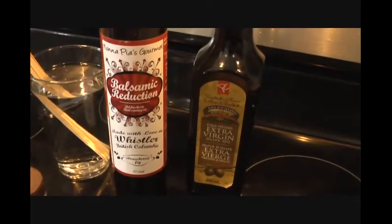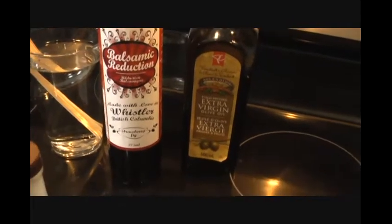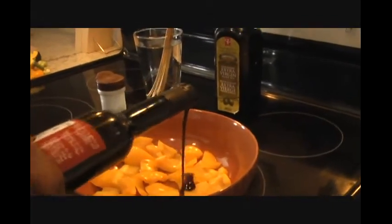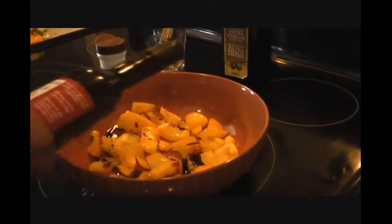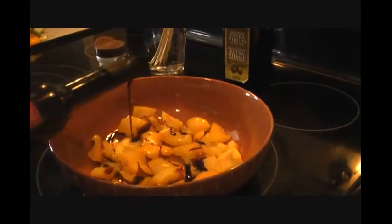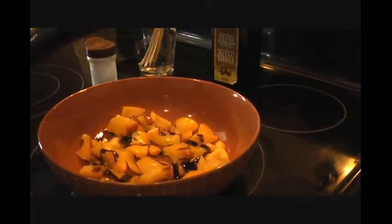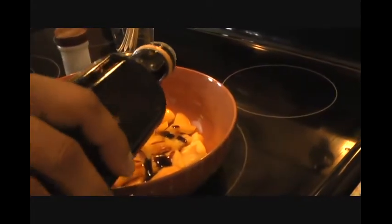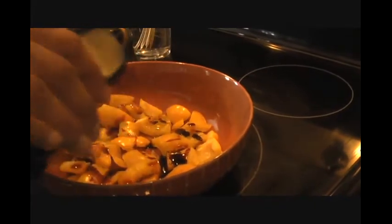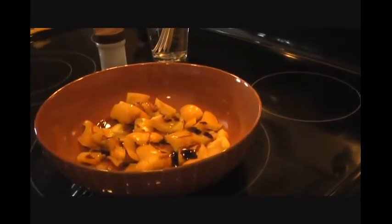Along with our pork we will also marinate some veggies. I'm using yellow pepper today, marinating it in some balsamic reduction and extra virgin olive oil — starting with two tablespoons of balsamic vinegar reduction on our veggies, then adding some olive oil. We are going to marinate our pork and these veggies for about an hour.